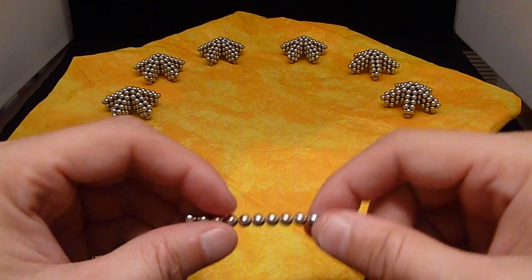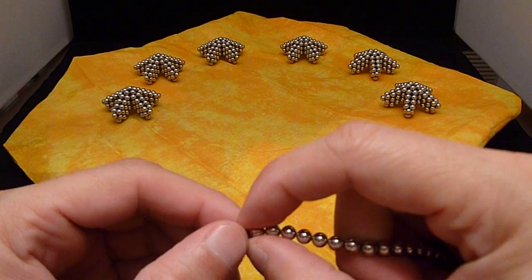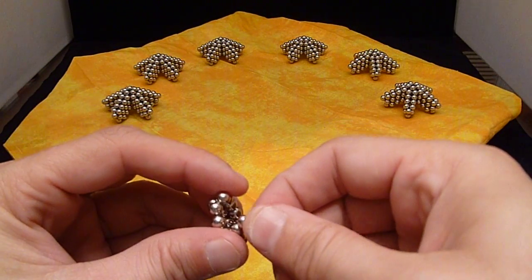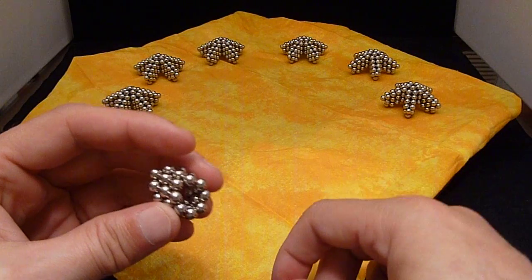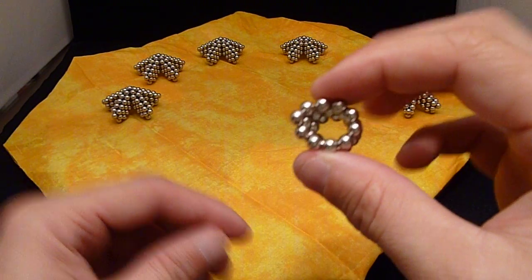We're going to be putting these into a pentagonal shape. So here's another 10 — wrap around almost to the end, so that's 9, pinch, wrap around again, and you have 8. That's how you make the smallest subunit.